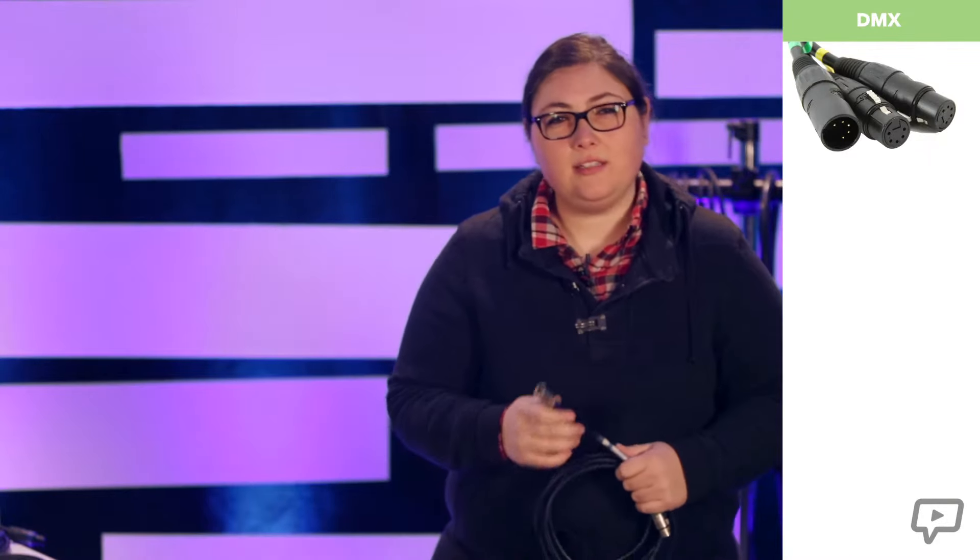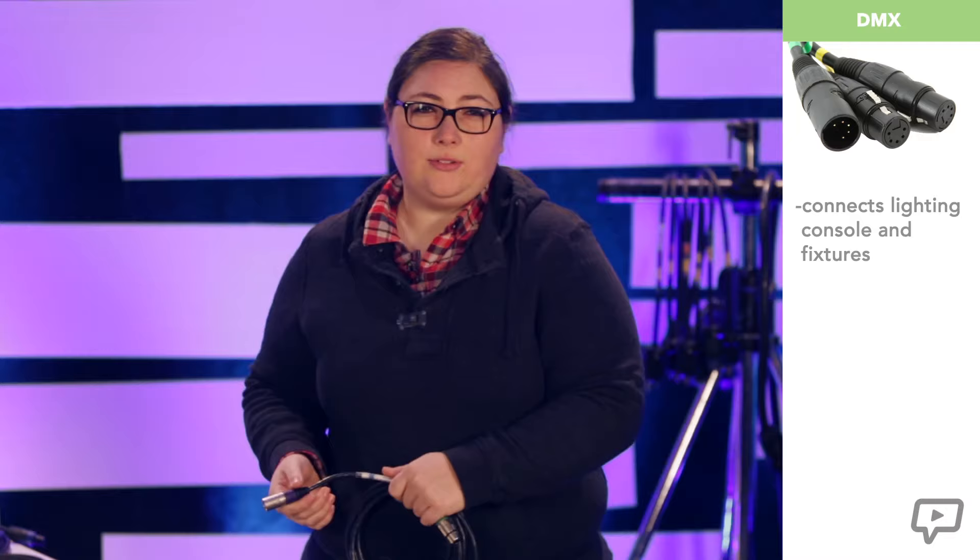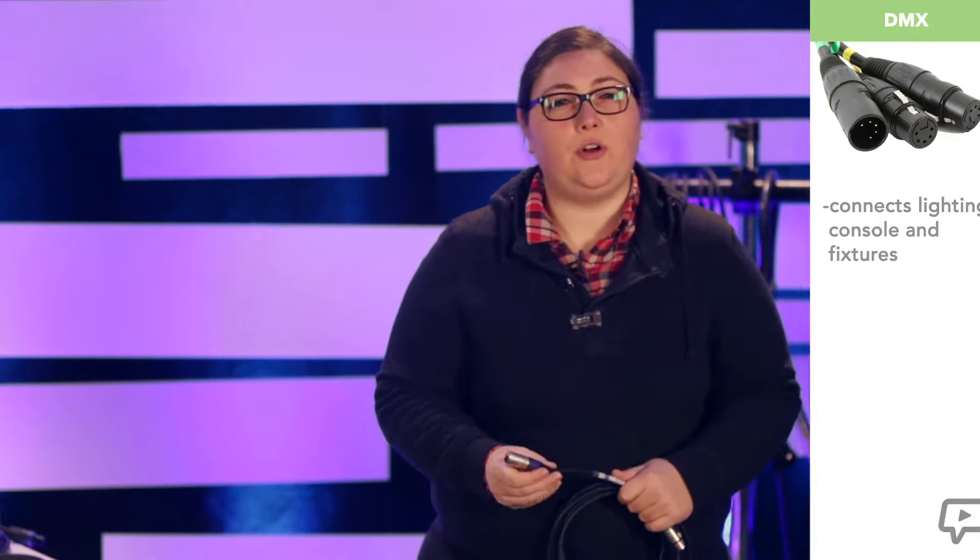This is a DMX cable. This is the cable that goes between the lighting console and the fixtures, providing the control. Since there are different types of lights, there are different ways of getting control data to them.